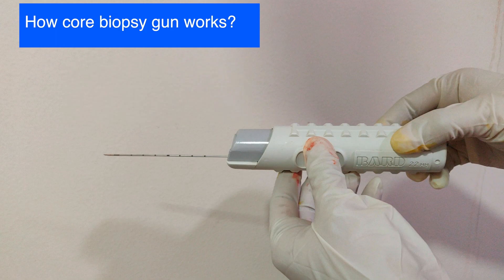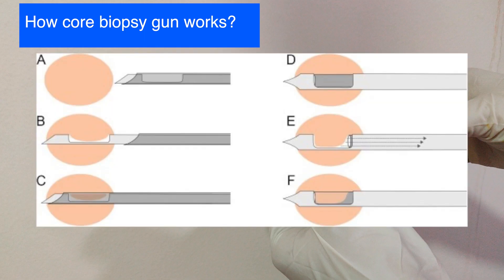When we fire this core biopsy gun, the inner stylet travels first into the tissue, and a part of the suspicious tissue sits inside this notch. Immediately after, the cutting cannula runs over this stylet to cut the tissue sitting in the notch away from the rest of the surrounding tissue. This is how a core is created.